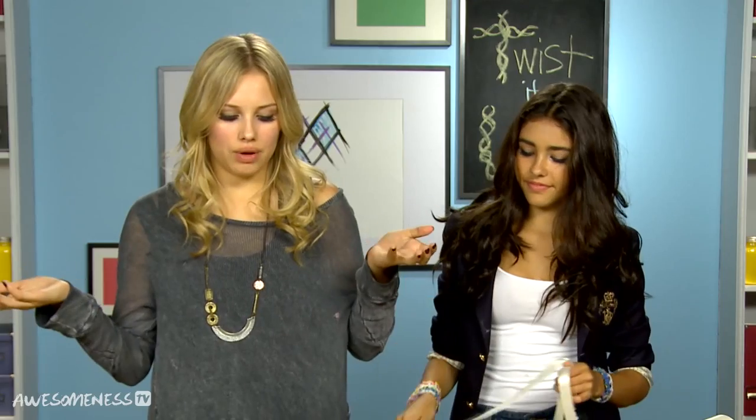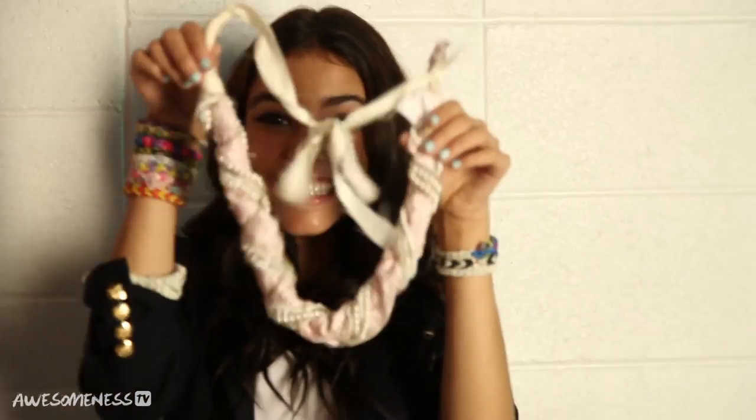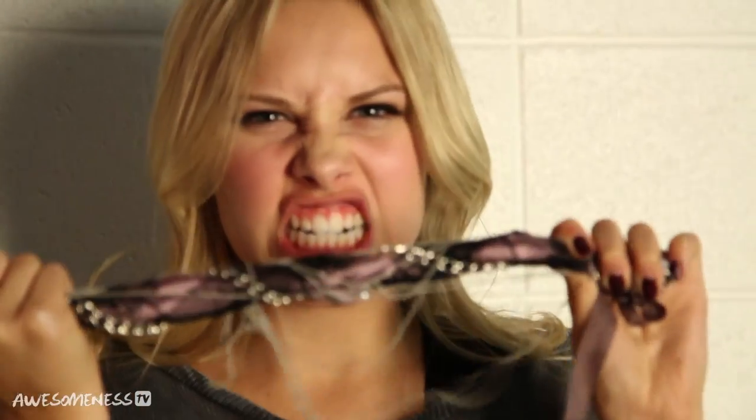Now I guess all we have to do is go out and rock them! Thanks for joining us today, Madison. Thank you so much for having me. We want to see your necklace, so send us a photo on Instagram or Twitter at AwesomenessTV with the hashtag #ToDieFor. We can't wait to see your pics. See you soon. Bye!